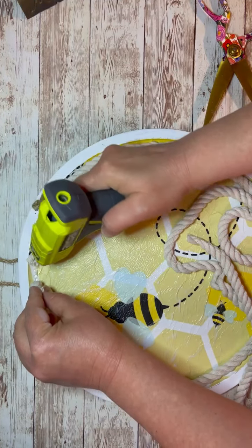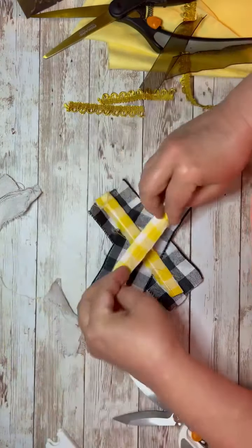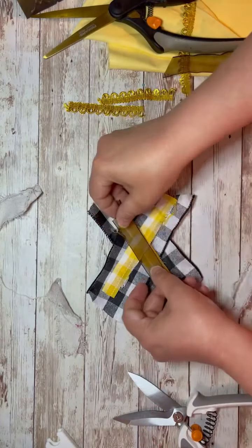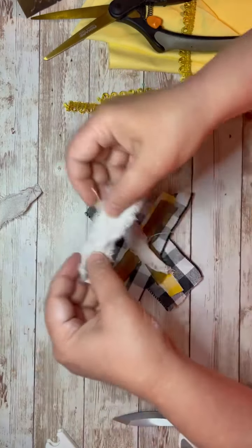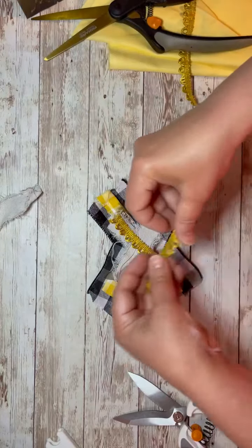It looks like it might need a bow or something. So of course I have to go make a bow. The bow I did — again, it's just crisscross applesauce. These are just scraps of fabric and ribbon that I had, and I felt like they really worked well. This is drop cloth, there's fabric in here, there's ribbon — you name it. Save all the pieces parts.